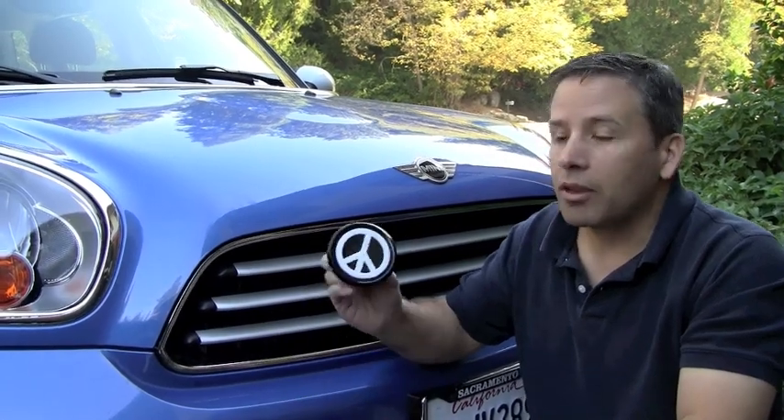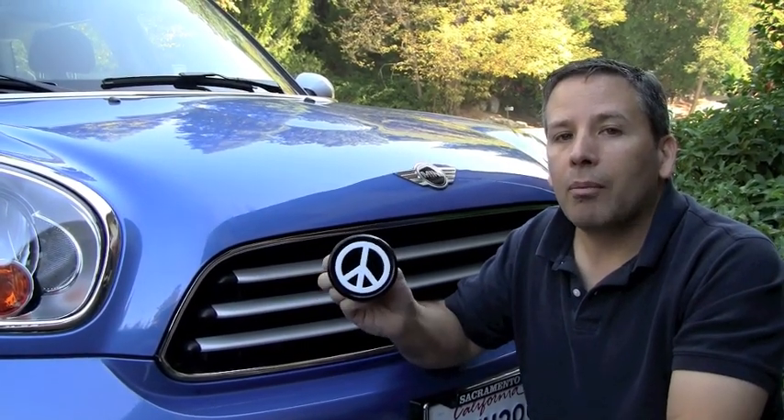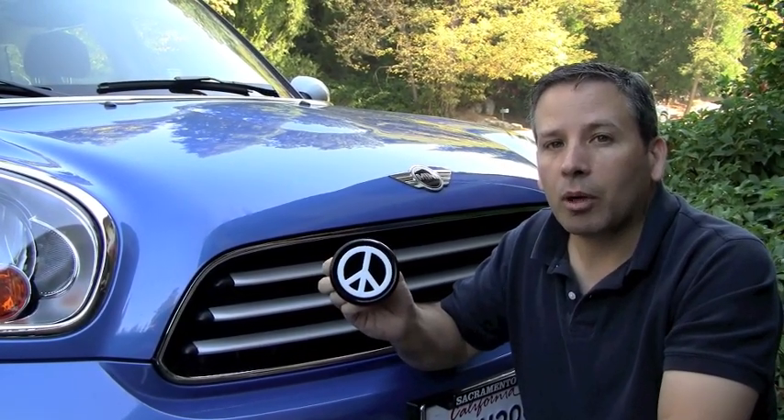Hi gang, it's Brendan McRae here from Mini Mania. Today I'm going to show you the quick and easy install for the 3D badge holder for the front of your Mini Cooper. We're going to be demonstrating this on a Countryman, but this will fit any of the Mini Coopers, and it's just held on by a hook and loop strap.